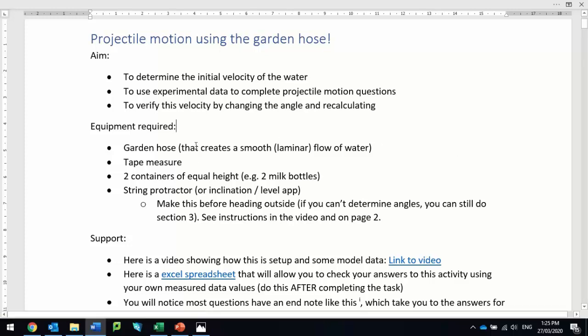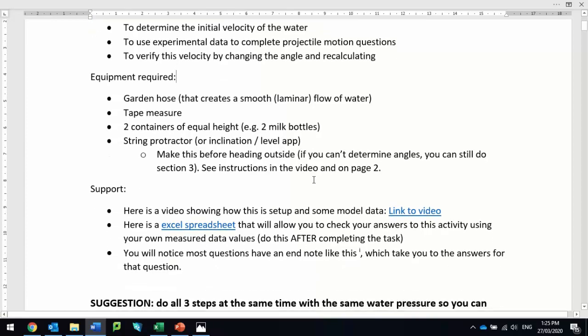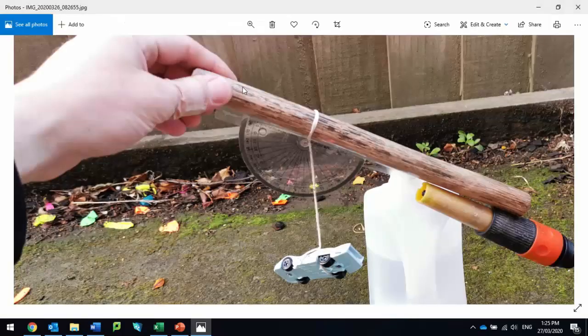So you need a garden hose, you'll need some measuring device — you can use your phone, but a tape measure is probably the easiest — two containers like some milk bottles, and a protractor device. Ideally you'll make something like this: a protractor sellotaped to a stick or a straw, a piece of string, and then a mass. I'm using my son's toy car. You can hang on masses of whatever form, so you'll need that, a hose, and some milk bottles.